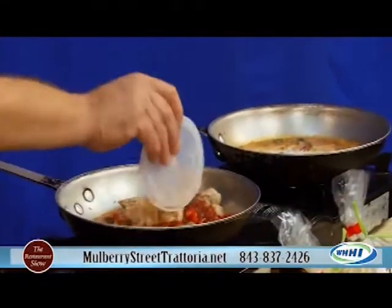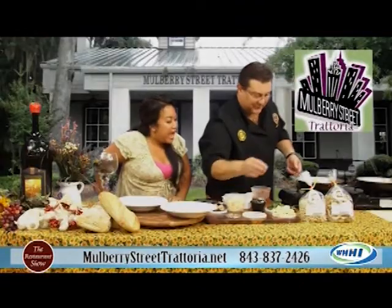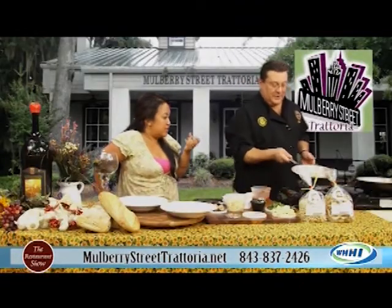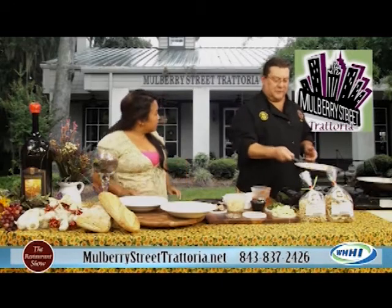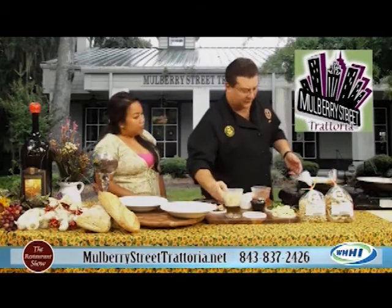Gnocchi, a little cannellini beans — white kidney beans from the Americans. How nice and hearty that dish is. And it's supposed to bring back memories. Comfort food — that's why it's named after grandma.